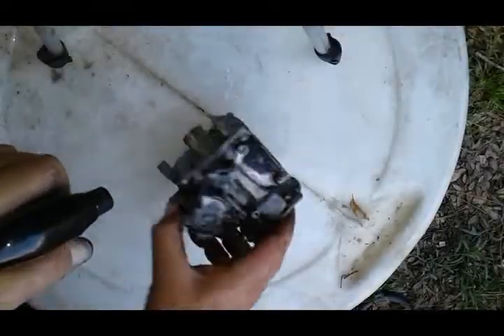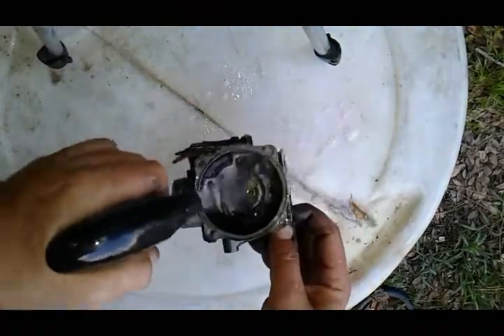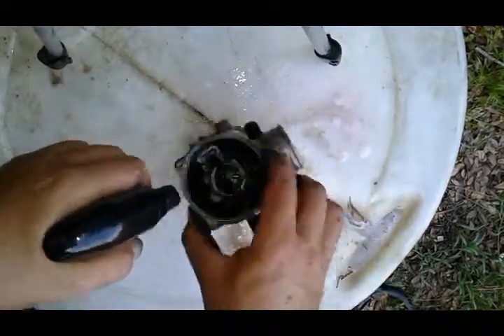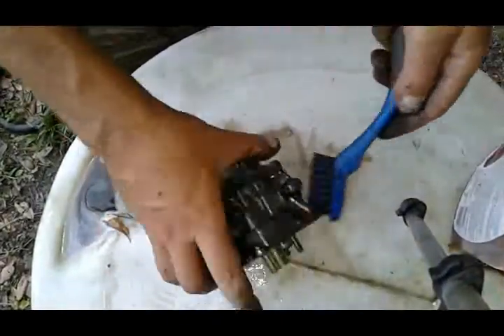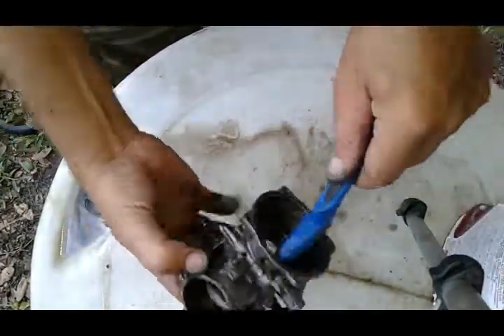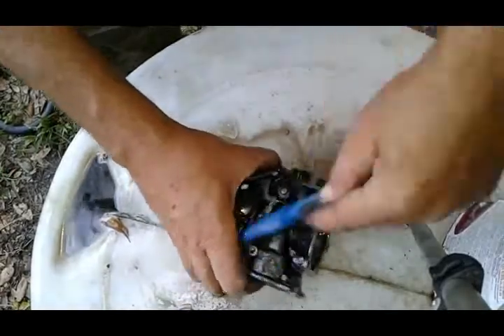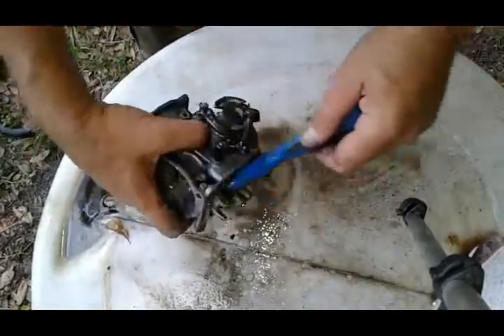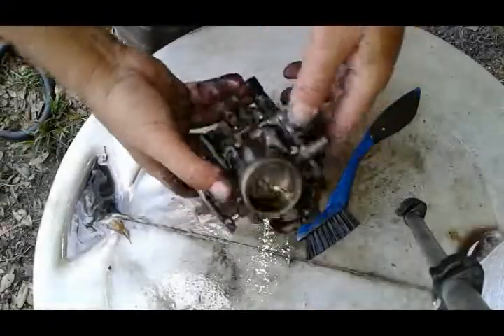I'm gonna spray my carburetor body with this degreaser. You should really work with gloves — don't be dumb like me and work bare-handed, this stuff is not good for you. Okay, now we can just use water to wash this body off.